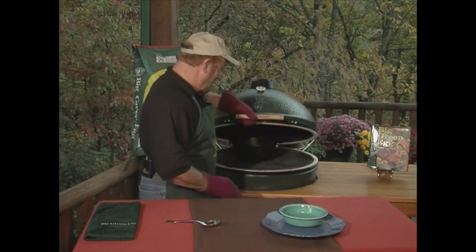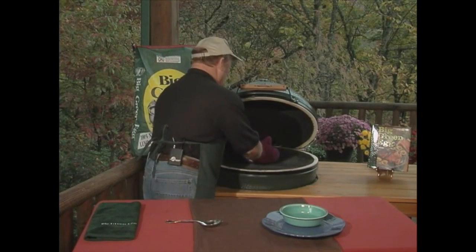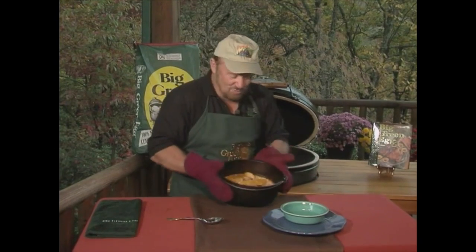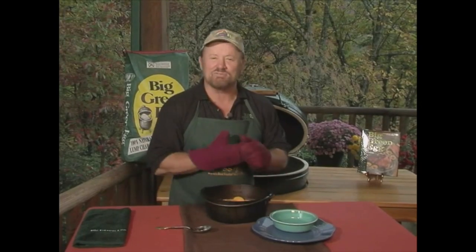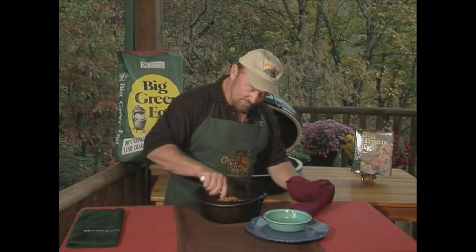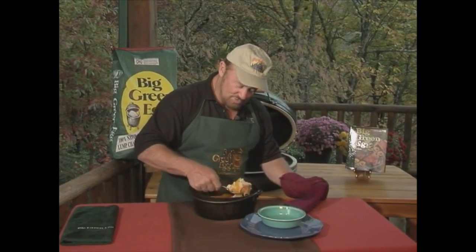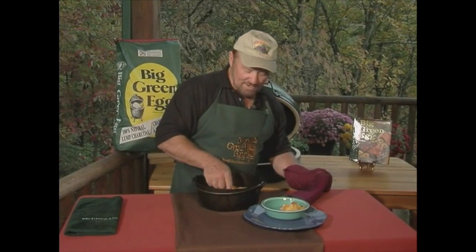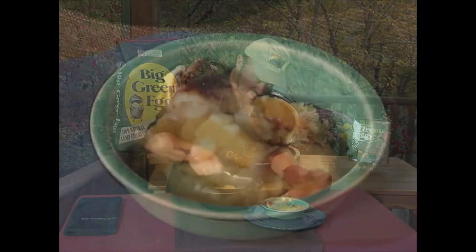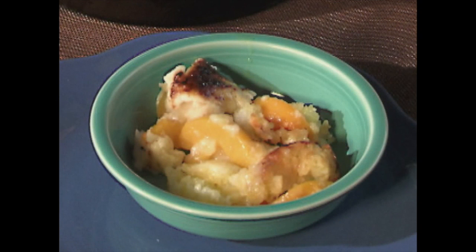Take a look at this — a Dutch oven on the Big Green Egg. O'Neal has cooked a peach cobbler. Isn't that pretty? Let's dip some out. You can get the recipe by going to ONealOutside.com or BigGreenEgg.com. Isn't that great? Peach cobbler!